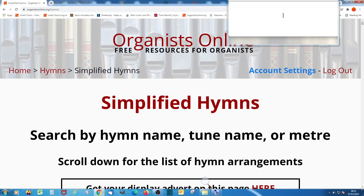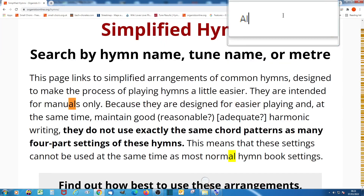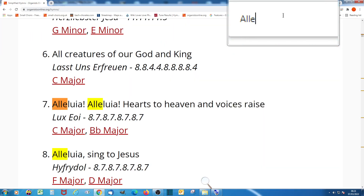I'm going to look for 'Hallelujah Sing to Jesus.' Straight away, just part of the wording, and a number of selections are coming up. You can see number eight, down on the left, is the one we're looking for. Now if I put in an exclamation mark, you'll see Hallelujah Sing to Jesus is excluded. But if I put in a comma, Hallelujah Sing to Jesus is the one which is chosen.